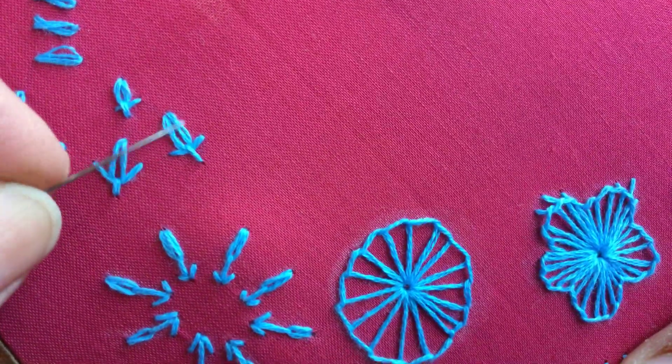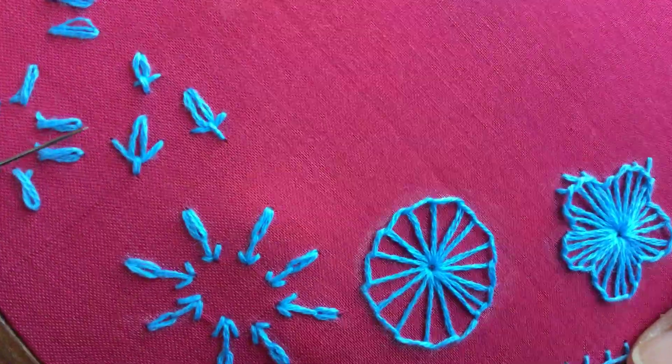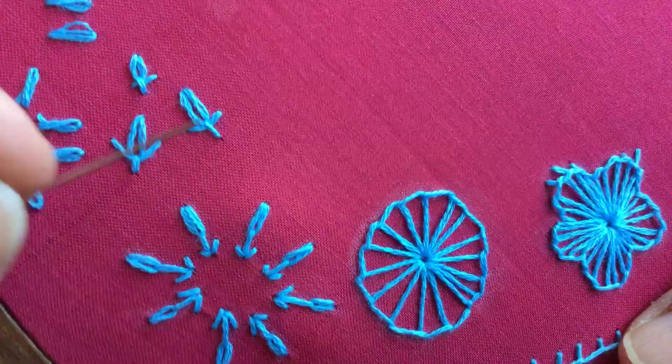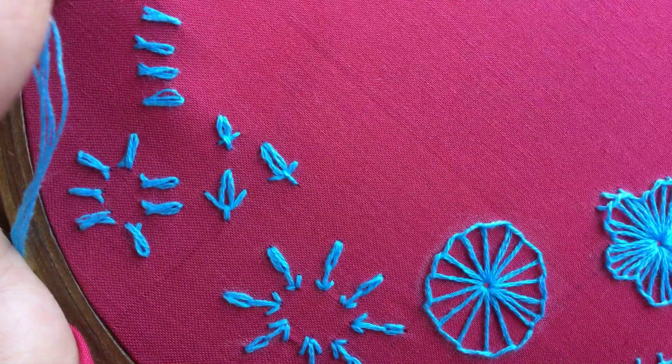So this is the tulip stitch as it is normally done, and this is my variation of the tulip stitch. Hope you liked both the videos — thanks for watching.